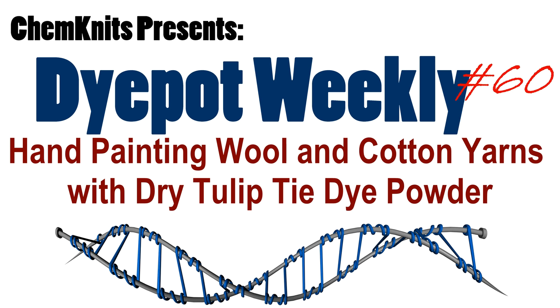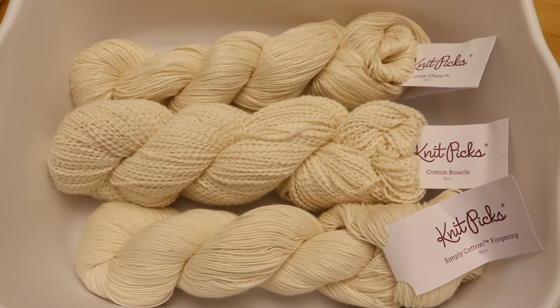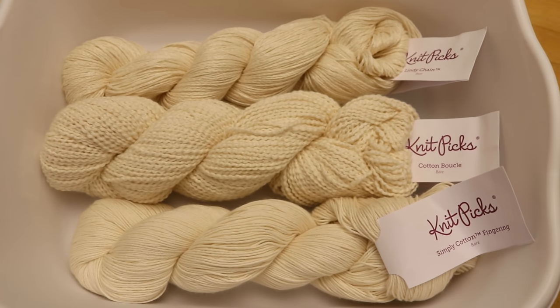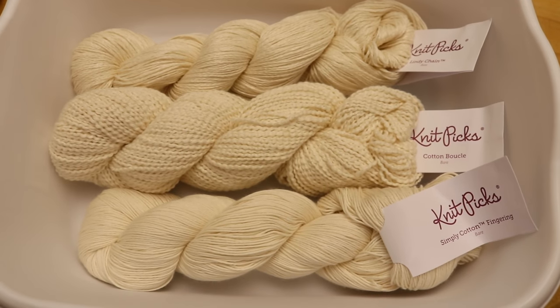Hi, I am Rebecca from ChemKnits, and I am so excited by some of the new bare yarn lines from Knit Picks that I want to start dyeing them right away.